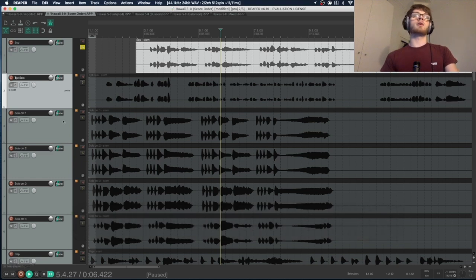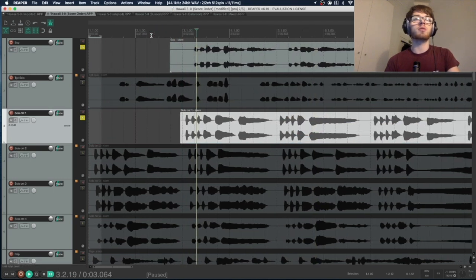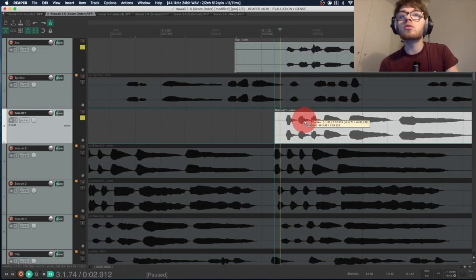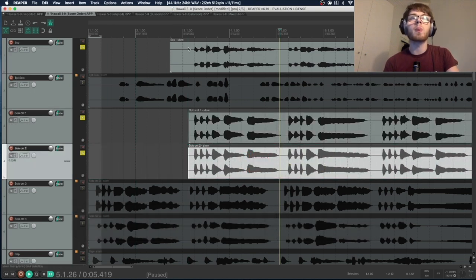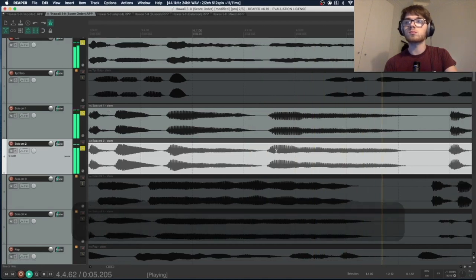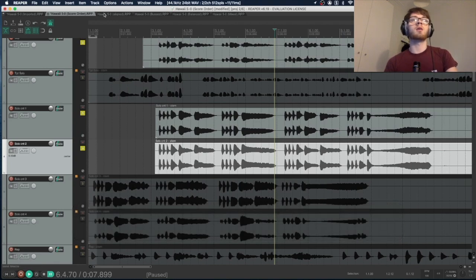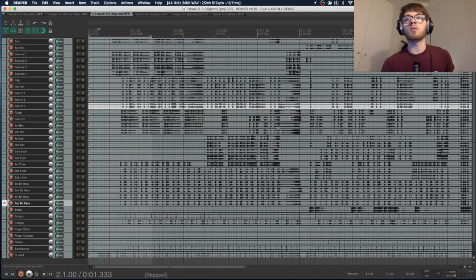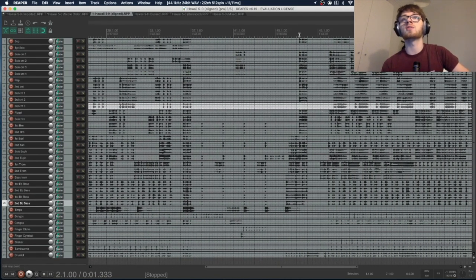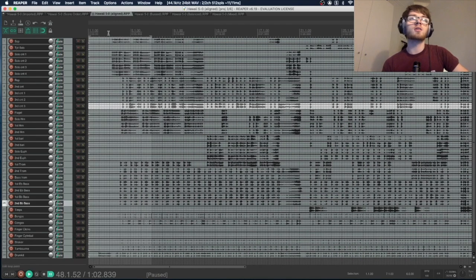Next instruments that come in are the cornets. Keep the drum kit soloed and also solo the soprano — he comes in on the second beat of bar three. Line it up and check it sounds in time. We'll skip the trumpet solo for now as it comes in later in the piece — you would drag it to wherever it enters. After you've done all the aligning it looks much more like a single piece of music, all starting together.